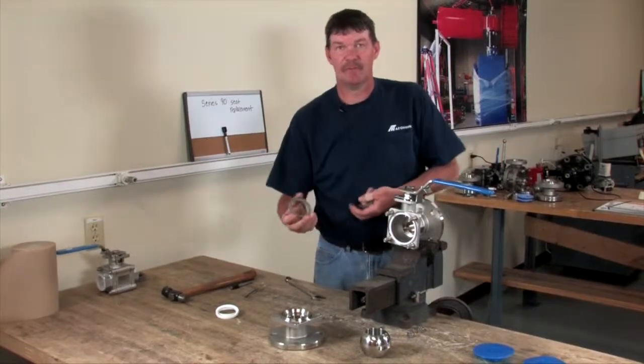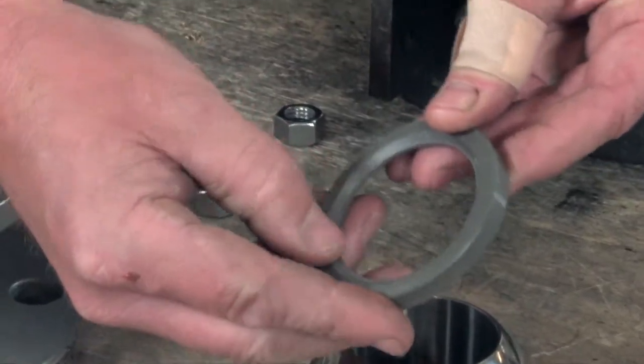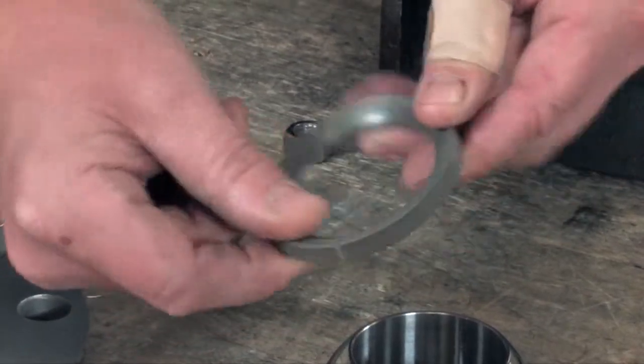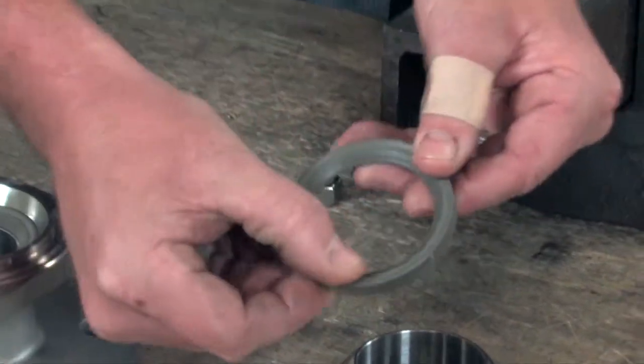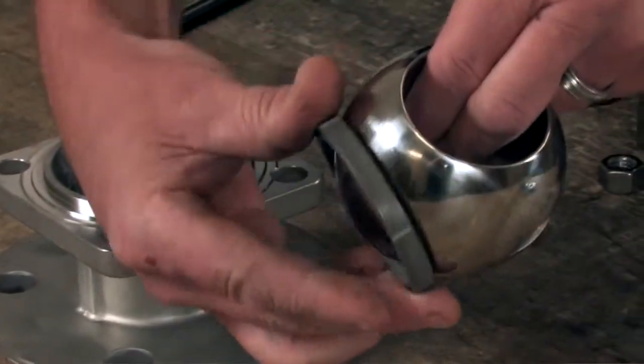We just removed the RTFE and we are replacing it with 50-50 seats. If you look at each side of it, notice how the surface is. You want the side that's rounded to be against the ball. You can always check it by putting it against the ball.